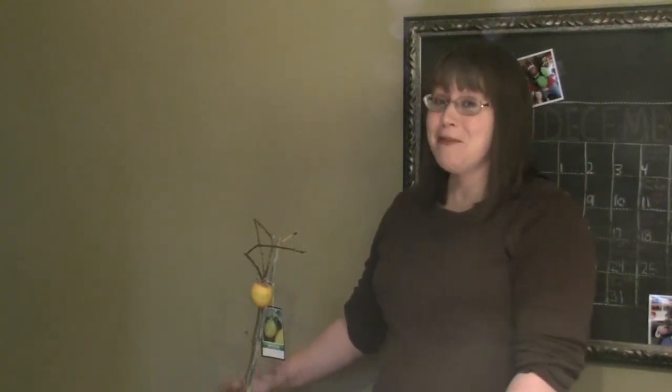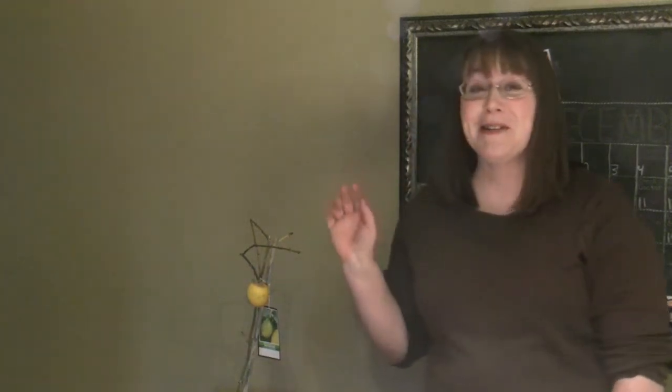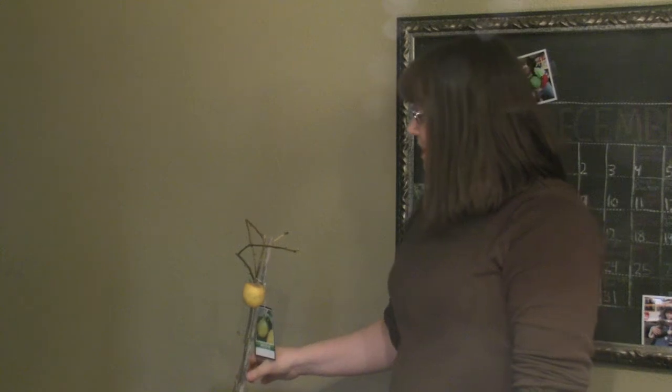This is an update on the lemon tree that I potted about nine months ago. I bought it a year ago on Amazon and it was three years old when we got it.